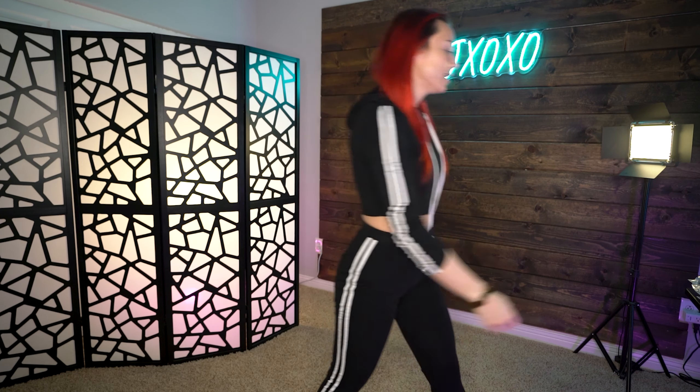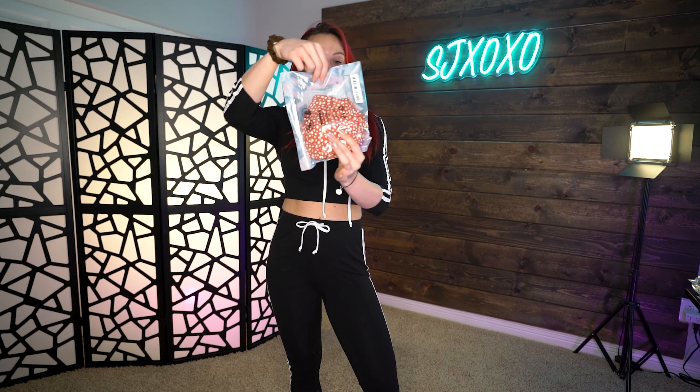Hey guys, welcome back! Today we are doing part two of the SHEIN bikini haul. Super excited to show you guys these pieces. We're getting closer to summer, which means closer to bikini shopping, which is everyone's favorite thing to do. So let's get started!